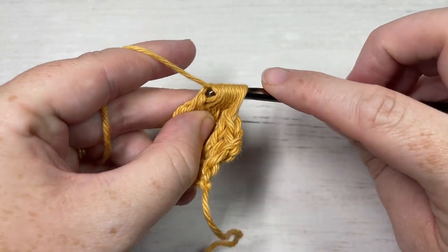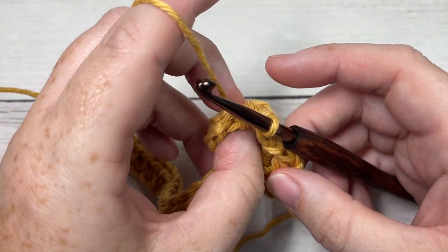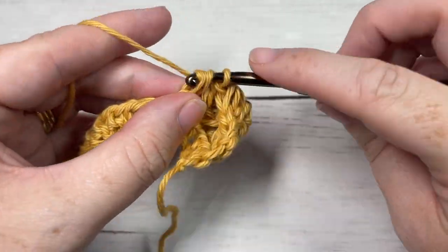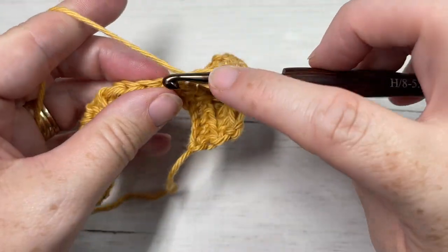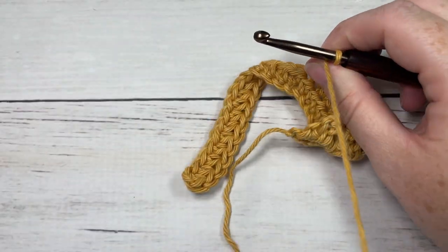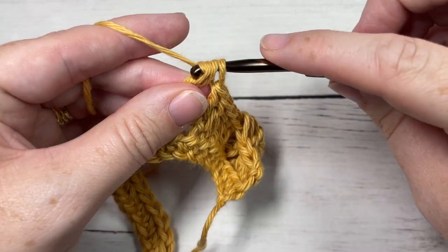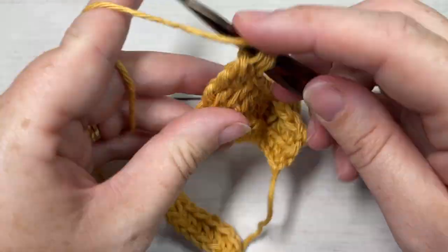Yarn over and pull through all eight loops. Push your bobble forward so it's poking out through the front of your work. You're then going to work one double crochet into each of the next five stitches. Now repeat: work one big bobble in the next stitch — yarn over three times, insert your hook, yarn over, draw up a loop, yarn over and pull through two loops three times. You want to work a total of seven of those.